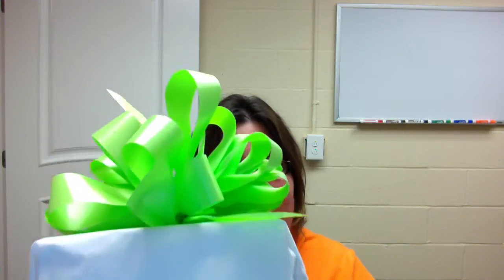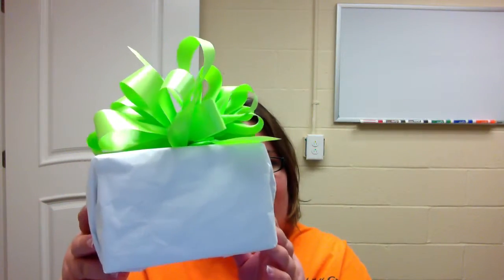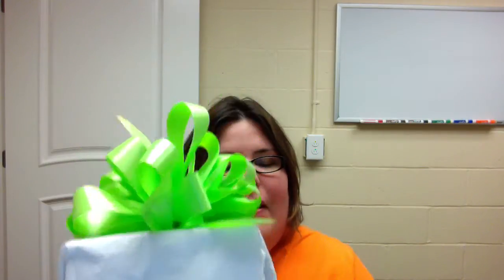This is my present right here. You can see it. My advice is to make sure that the corners are good and tight. If you don't have wrapping paper, that's okay — I use tissue paper.